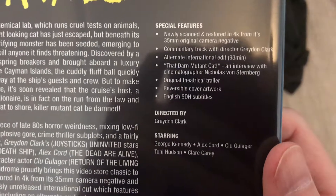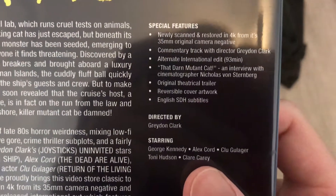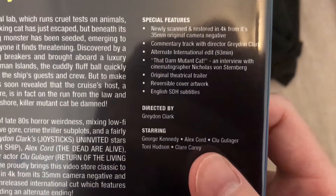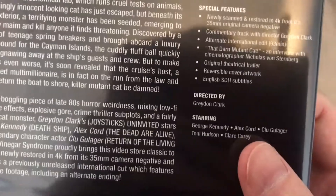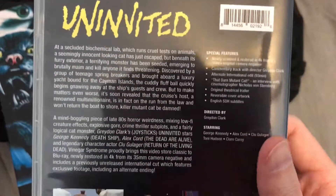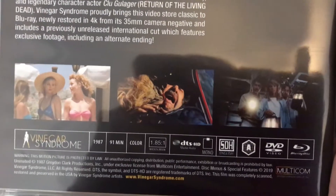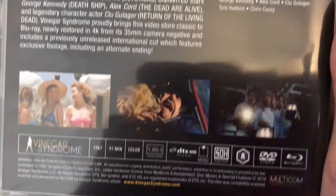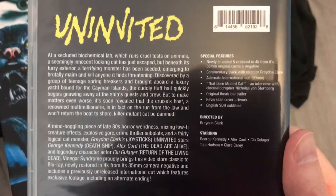Directed by Graydon Clark, starring George Kennedy, Alex Cord, Klu Gulager, Tony Hudson, and Clare Carey. I'm a little upset that Sherry Shattuck is not listed right here, because she's absolutely fantastic in this movie — shout out to Sherry. There's a bit of artwork on the back; it's 91 minutes, released in 1987, and there's also that 93-minute edit which I'm excited to check out — I'll probably go ahead and watch that one.